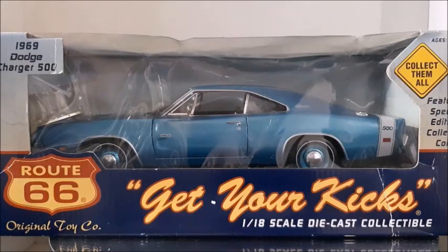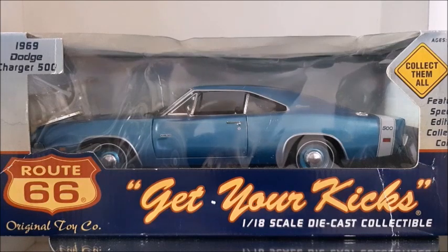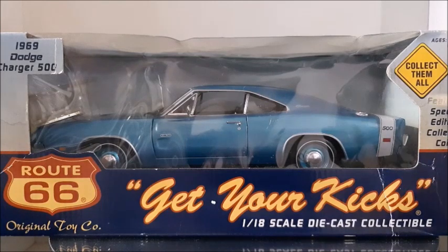Hi there, this is Dykast Channel and in this video I'm going to show you this 1969 Dodge Charger. It's not an ordinary RT but a 500, which is a different charger.